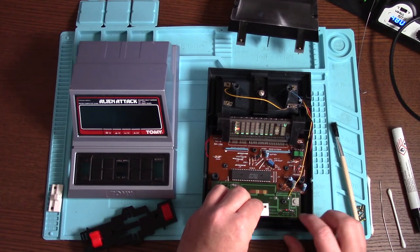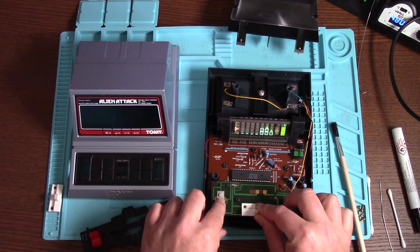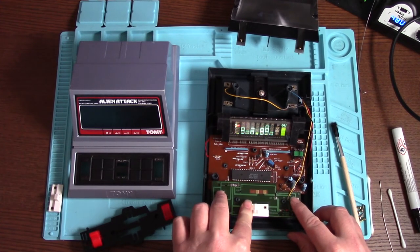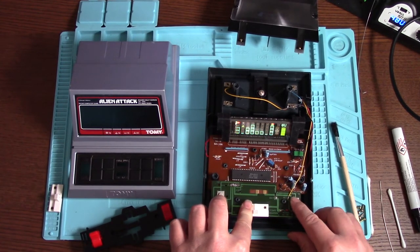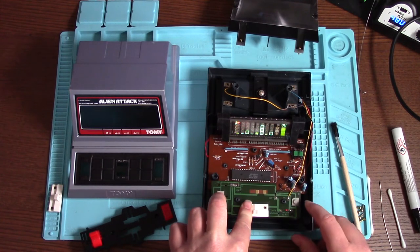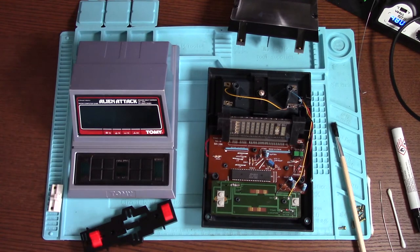The start button works! Up works. Down works. Excellent, happy with that. Let's put it all back together, give it a good clean, and then give it a final test. Excellent, well happy with that.